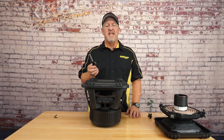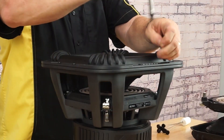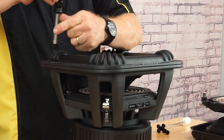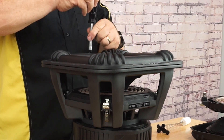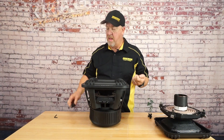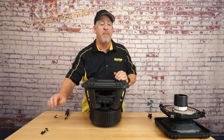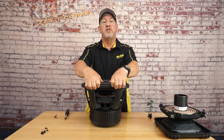First thing we need to do is take out the eight short bolts on the front of the speaker. We'll set these aside in a designated location so they won't get confused with the back bolts. Next, we'll take off the trim ring of the woofer.